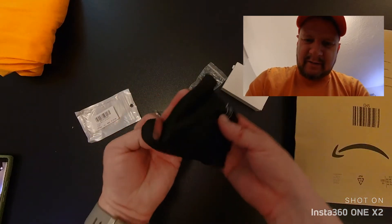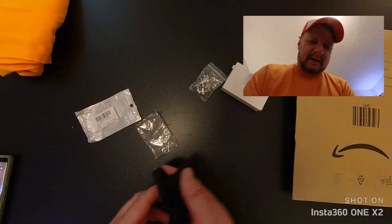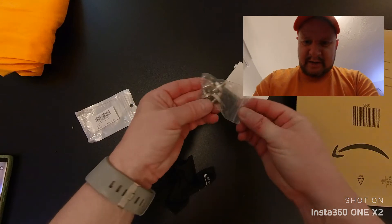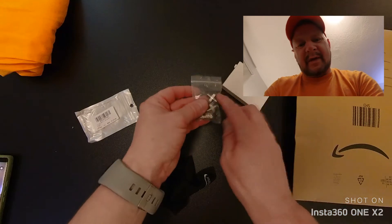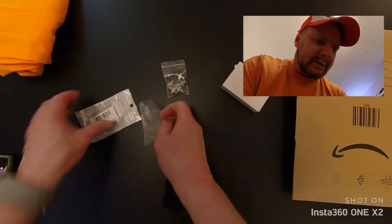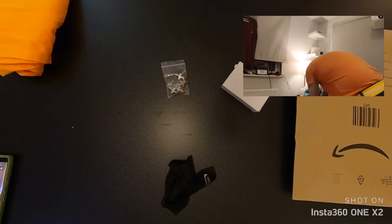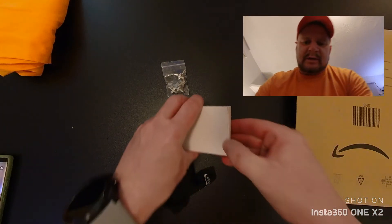I like New York stuff and Amazon seems to be the only place you can sort of get some of these. Right, the next thing is from Amazon.